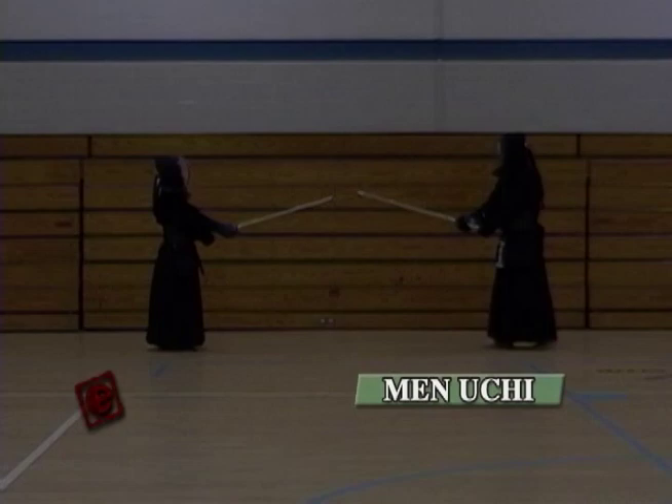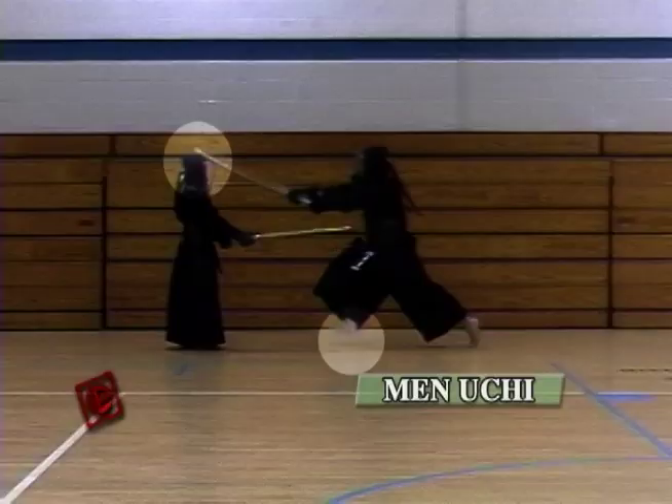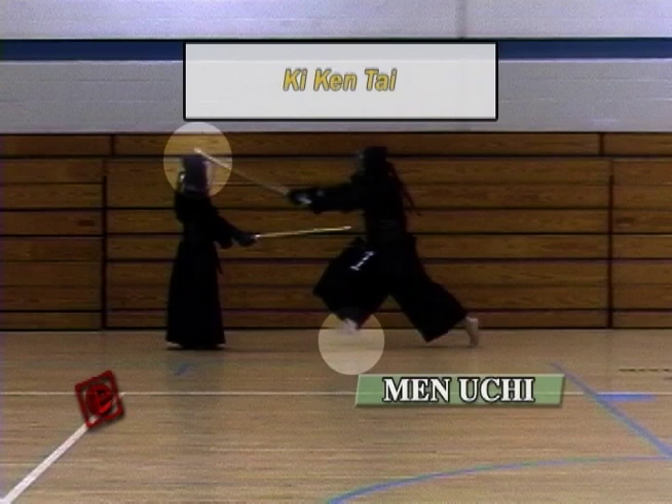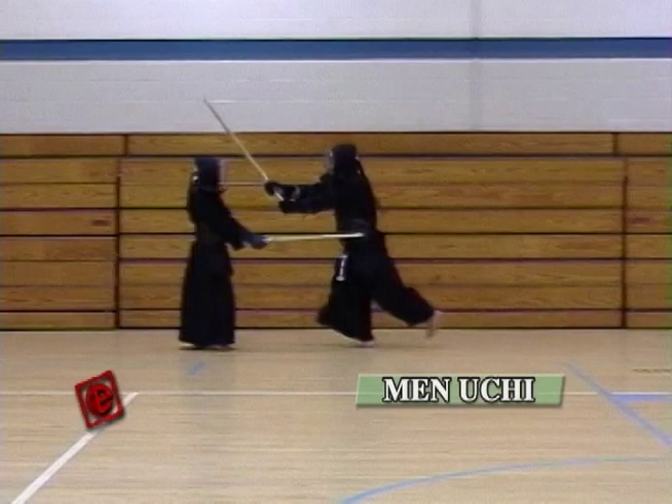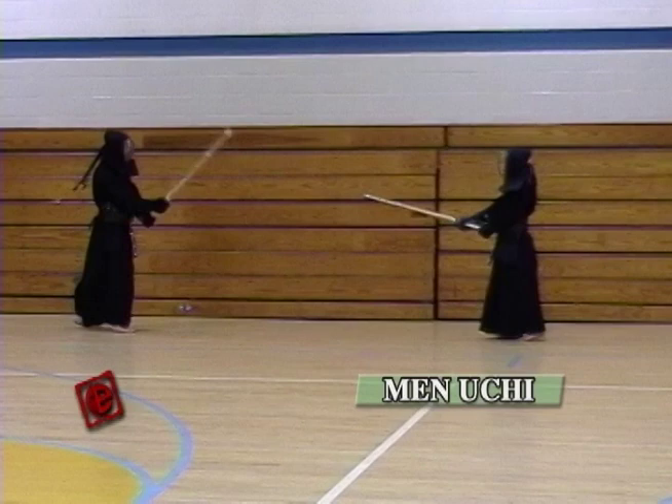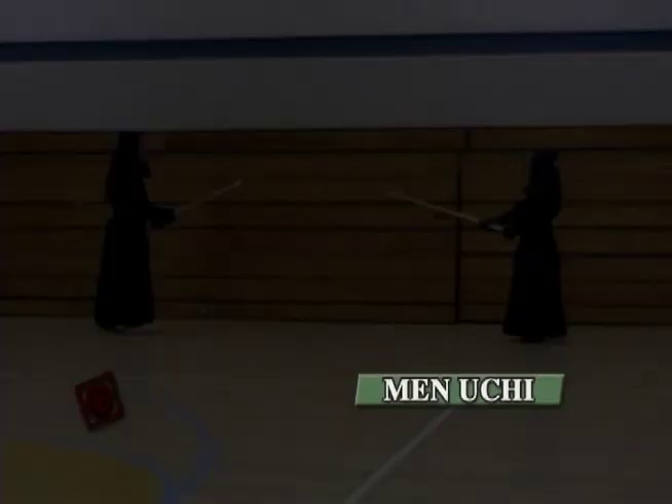That's how we should do a good Men. This is another view from the side. I want to emphasize the strike — make sure the Shinai and the foot land on the floor and on the head of the opponent at the same time. Make sure you're hitting the Men with the proper part of the Shinai. Don't hit too close; make sure you hit with the tip of the Shinai. After the hit, go through straight and turn around quickly.